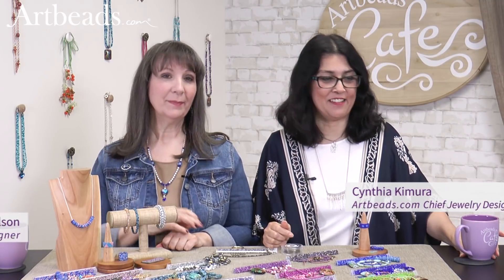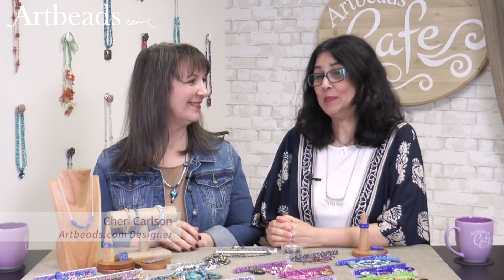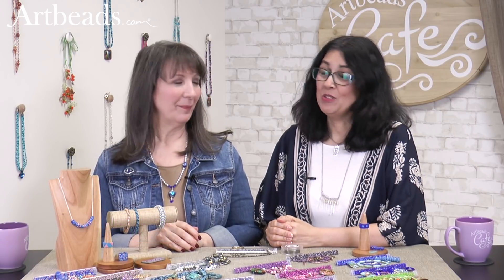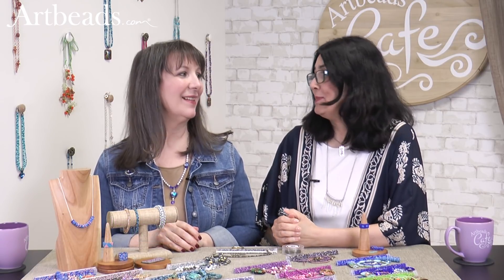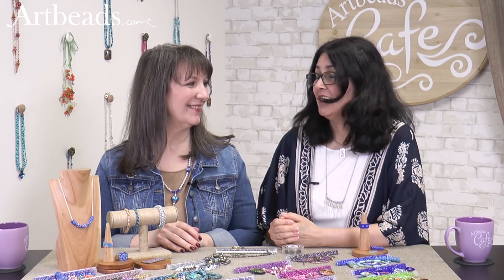Hi, I'm Cynthia for Arby's Cafe, and Sherry is with me today. We're super happy to show some new seed bead blends that we made — beautiful new blends. We have fun making those, really.